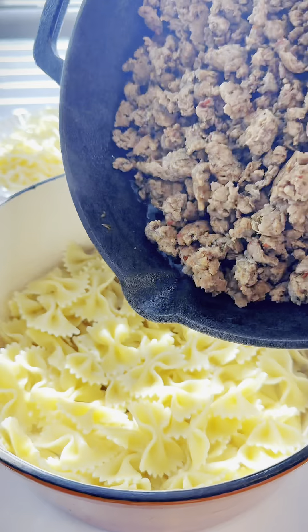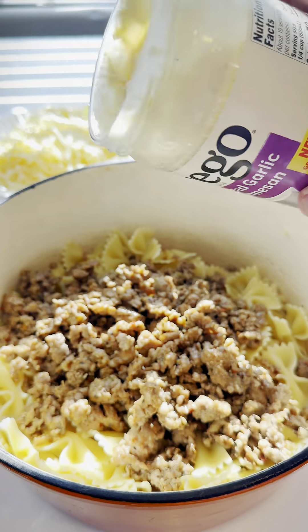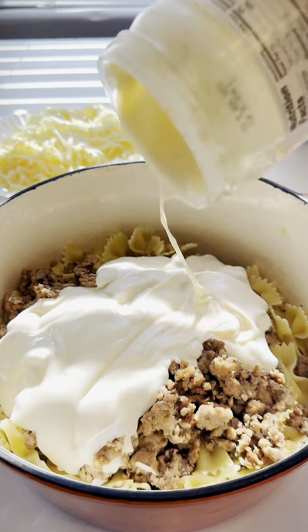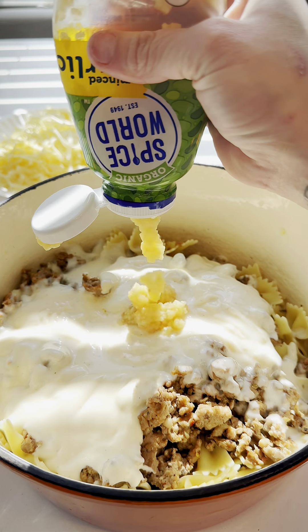Put it in a big casserole. Pour in all of your sausage and oil. I'm using jarfredo — if you don't like it, make it from scratch. One cup of water and jarlic, a whole bunch of it.